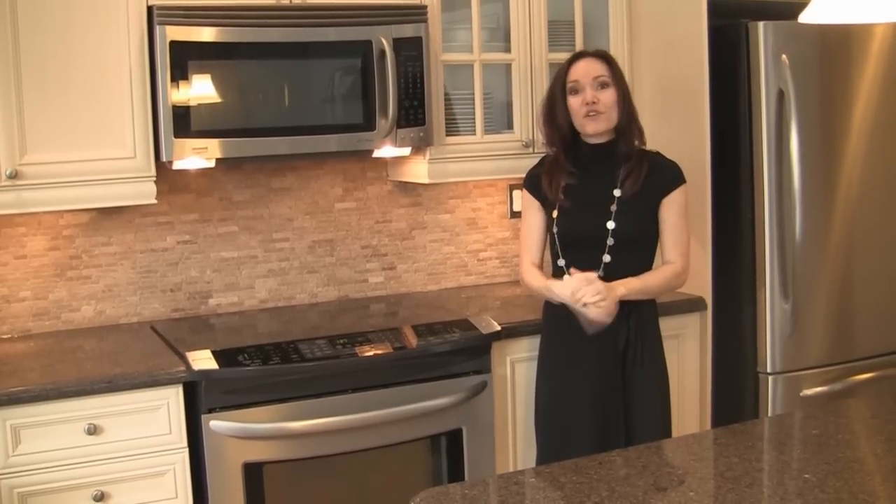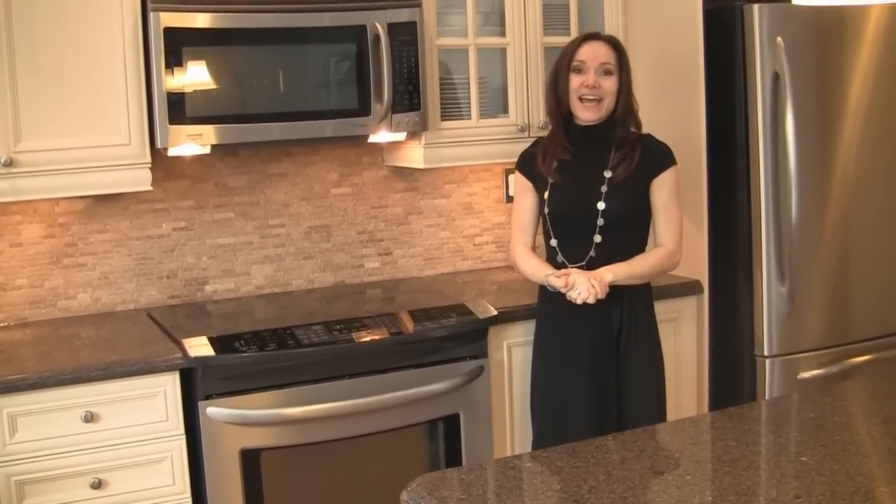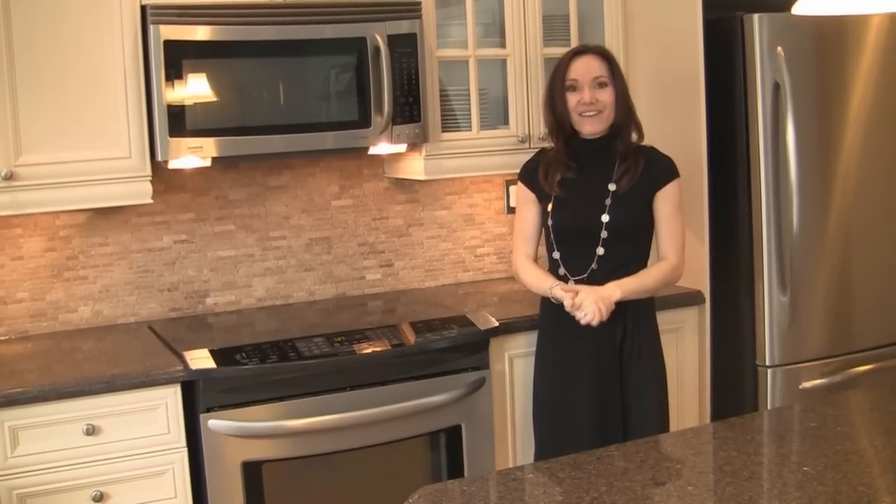If you have any questions, feel free to call me or email me at alitam@remax.net. Have a great day. Bye.